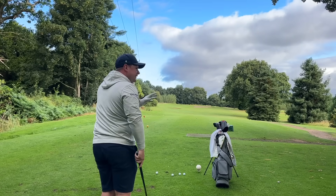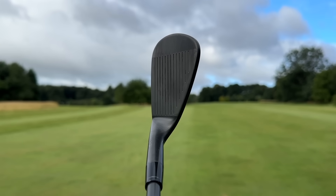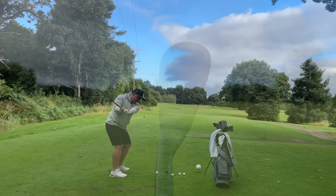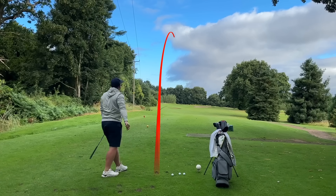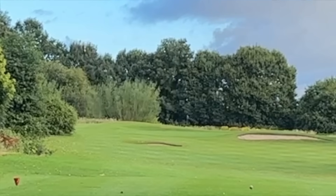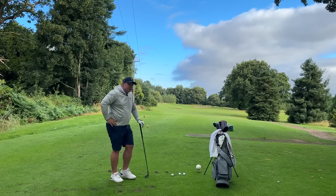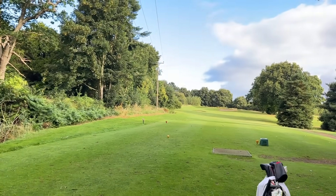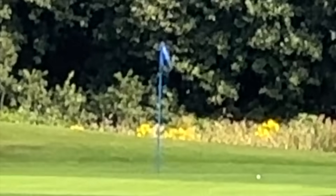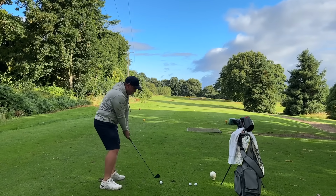Today we're going to talk tech, talk numbers, and test them out here on the golf course. Down at the ball, these are potentially the best looking irons I've ever seen. First shot of the day with the 165-yard eight iron. The worrying thing about that is it wasn't even struck that well, and for that to be the outcome from 165 yards, yeah, we'll certainly take that.